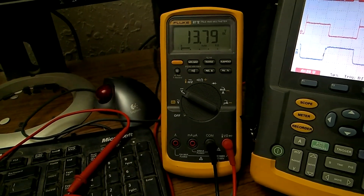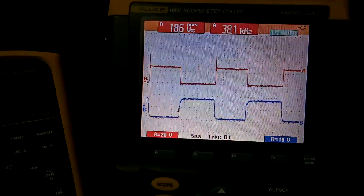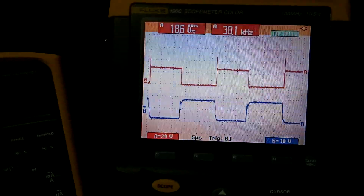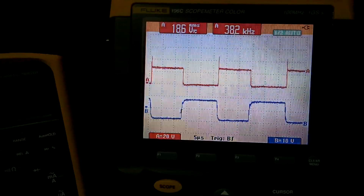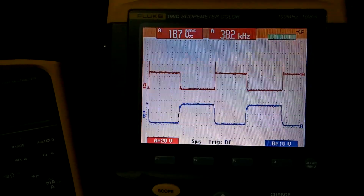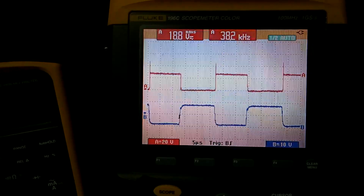Now we will look at the FET switching diagrams. On the top is the FET switching — the transition time is about 125 to 130 nanoseconds. The bottom is the plus or minus drive to the FET, which is about 8.5 to 9 volts plus or minus. It turns the FET on just as fast as it turns it off.